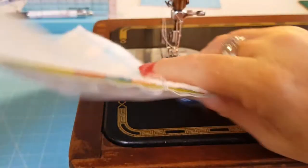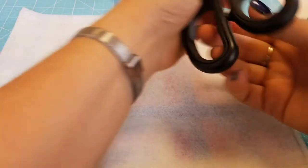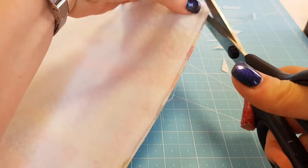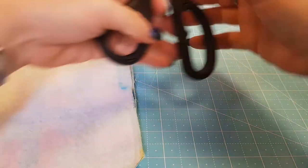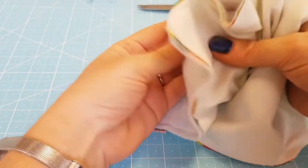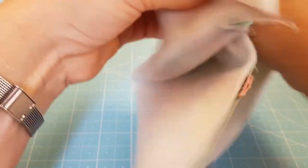We've sewn all the way around and now we're going to turn it the right way. First take some bulk out of the corners - snip close to the stitching but not too close - and do that on all four corners. Then go to the opening, stick your hands in, go up to the corner and turn it through, and repeat for all four corners.